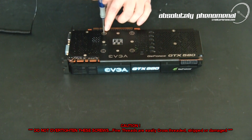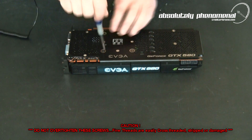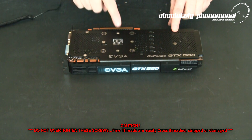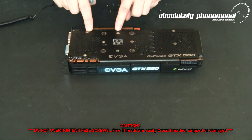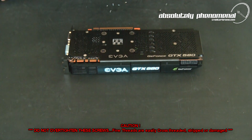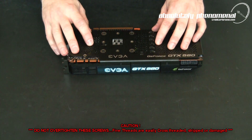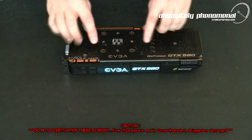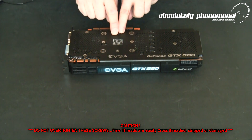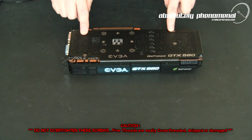Pay particular attention when installing these screws that you don't strip any threads. Don't fully tighten down these screws yet — install some of the other screws first to make sure all the holes line up prior to tightening everything down. With all your screws loosely installed, tighten everything down starting around the GPU area first and then the remainder of the screws.